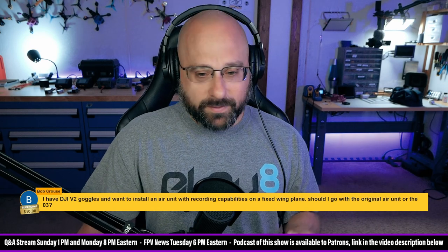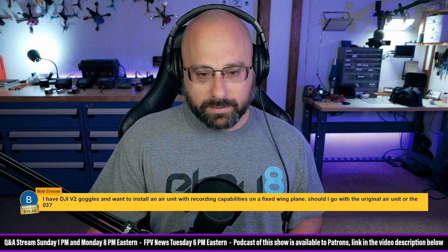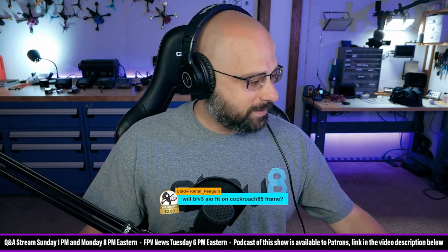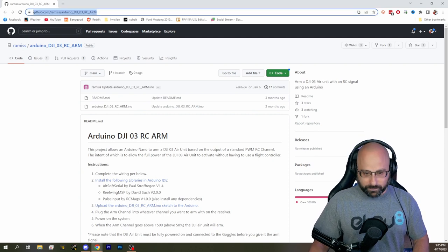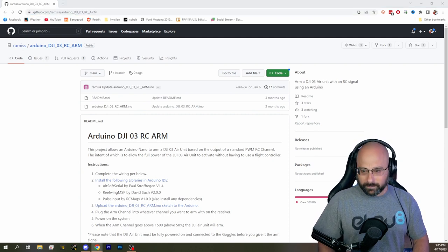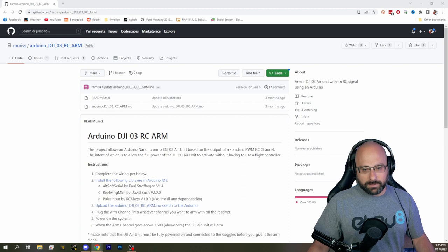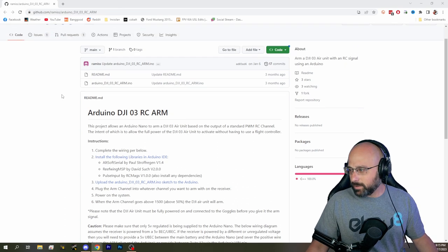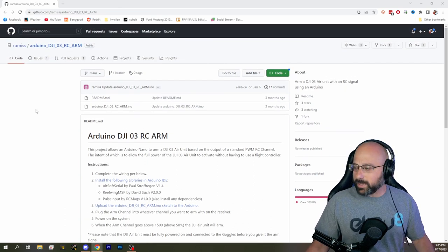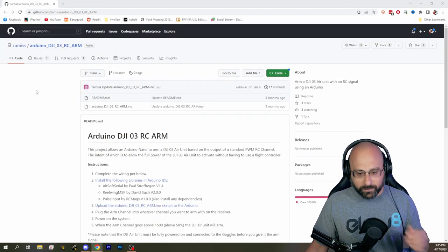If anybody finds it — we covered it on the FPV news, I can't remember the name of it. It's an Arduino project. Eric Toft has found the project we were trying to find. Arduino DJI O3 RC arm — this is the project you need if you want to fly an O3 air unit on a fixed wing with no flight controller. Good luck. Thank you, Eric Toft, for finding that.